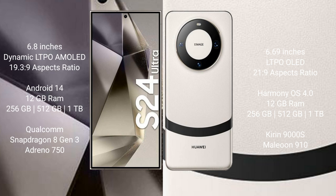The Huawei Mate 60 also comes with 12GB RAM and 256GB, 512GB, or 1TB internal storage, paired with a Kirin 9000s processor and GPU 910.